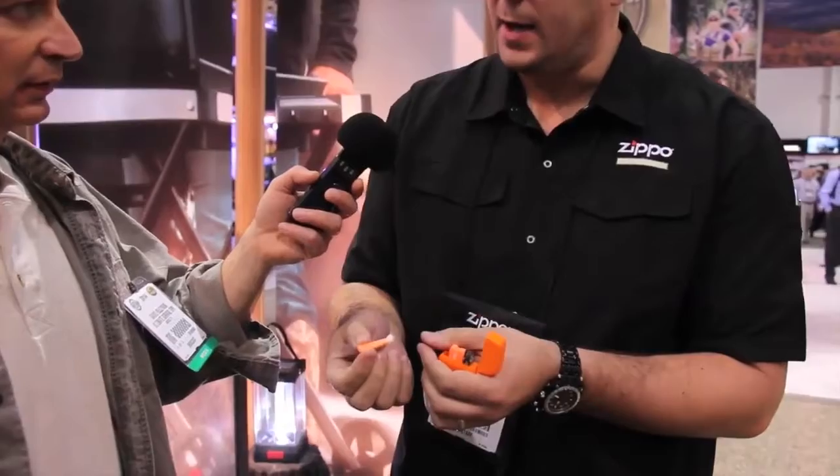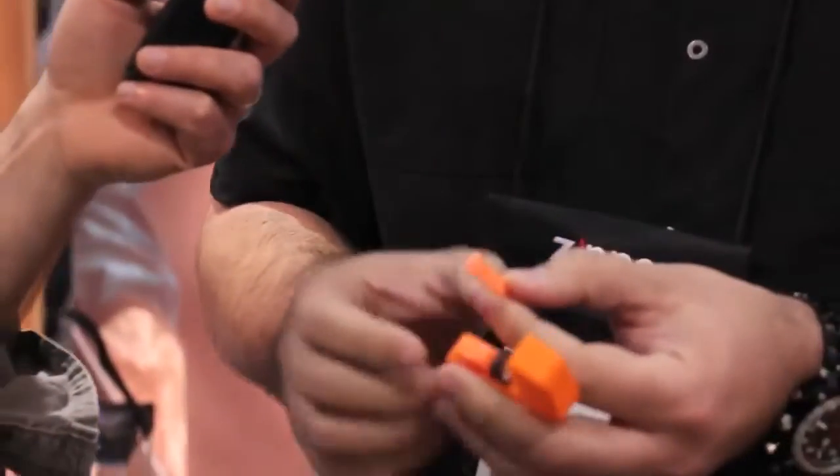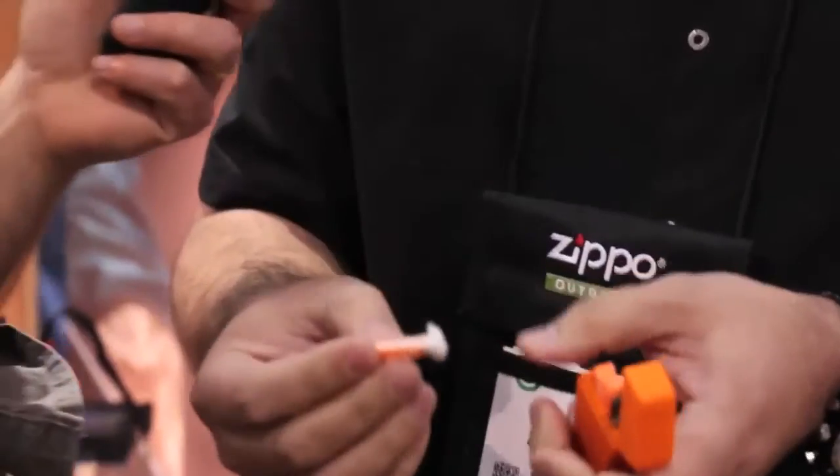Inside, it uses tinder sticks made of cotton coated in paraffin wax — they're orange. This extends the burn time and helps with water resistance. Combined with the waterproof seal, there are a couple of methods here to help keep everything dry.